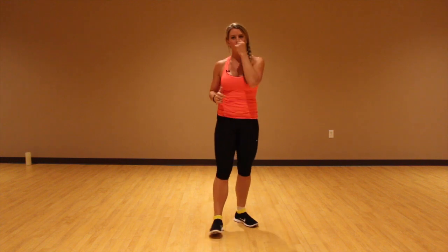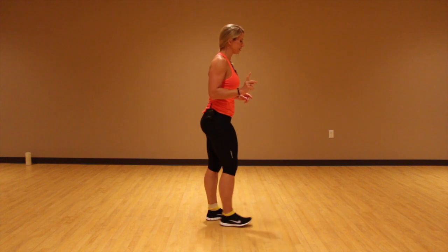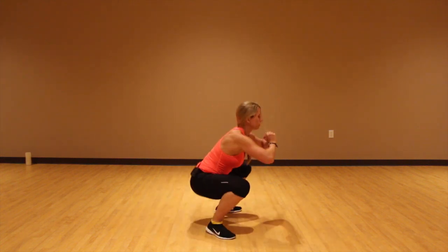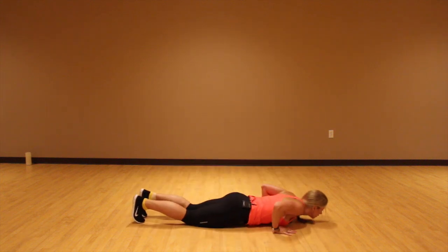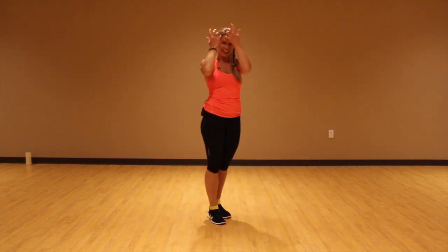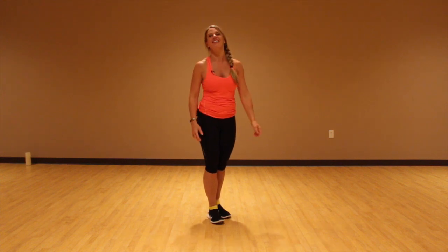So advanced: what I want you to do is ramp it up a little bit. You're going to do a split jump rather than just a step back into a lunge. So that looks like this — split jump, split jump, squat jump, burpee, up. That's it, and have fun with those because they are awesome.